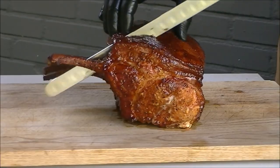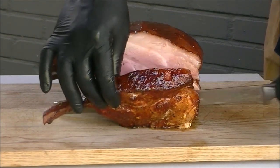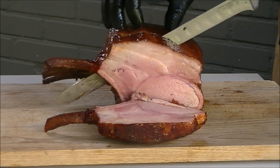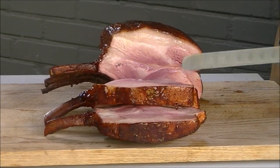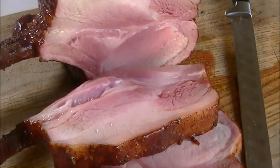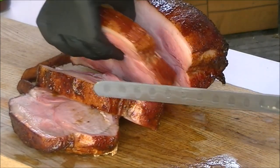After 15 minutes rest we will slice our tomo pork. Look at that color. It smells great.